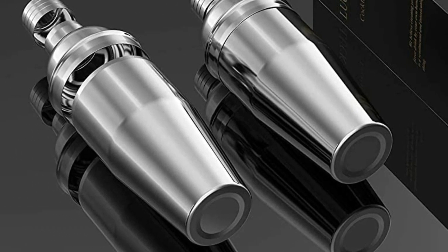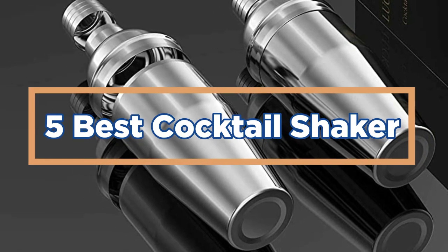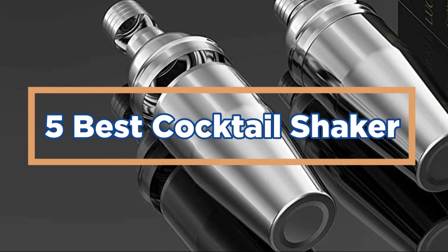In today's video, we will show you the top 5 best cocktail shakers. So, let's get started.